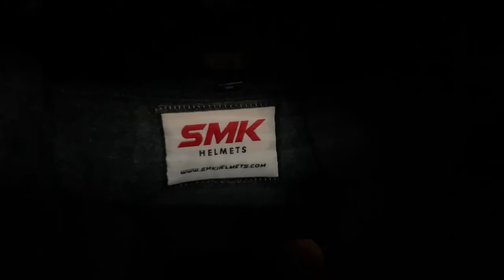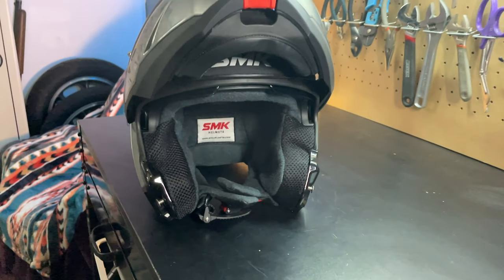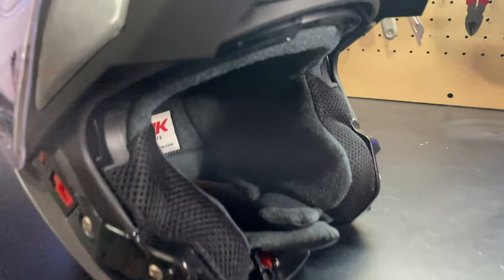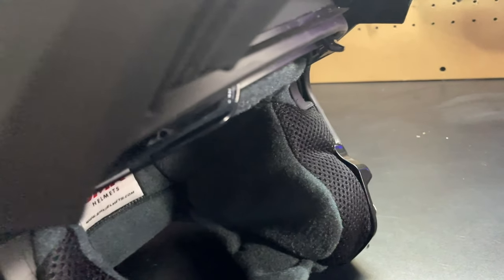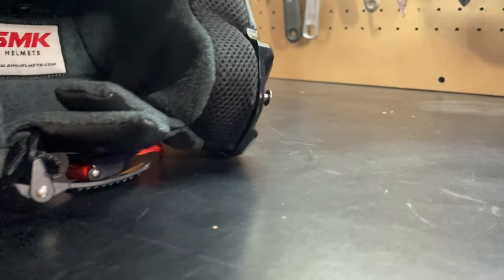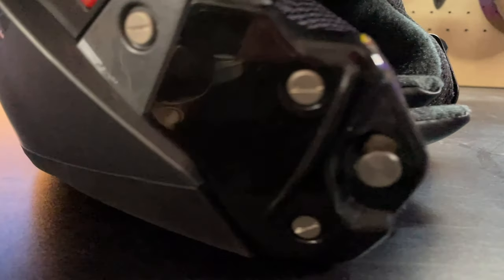The inside has a really plush liner. The SMK Gullwing modular helmet comes in three different color configurations: the solid unicolor — as they call it — the Tecker, which is a blue-black matte finish, and the Cresta, which comes in two different color configurations.